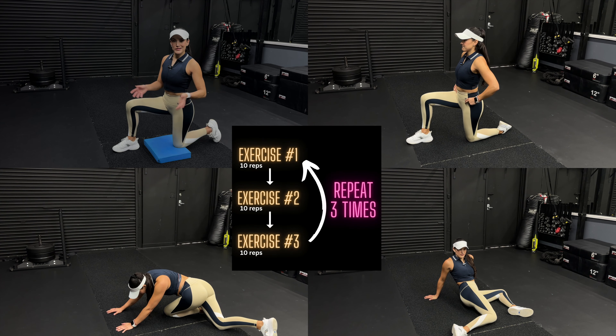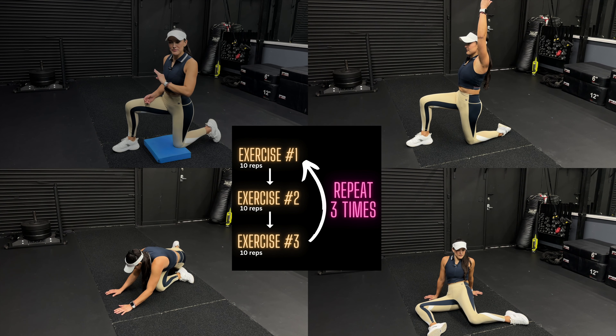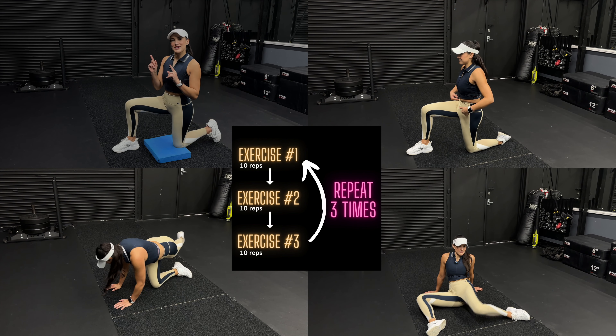Just a quick reminder of how this is gonna go down. I'm gonna show you three exercises, you're going to do each one of them for 10 reps, back to back to back, and then you're gonna repeat the circuit three times for a total of 10 minutes for a better golf swing. Let's get started with exercise number one.